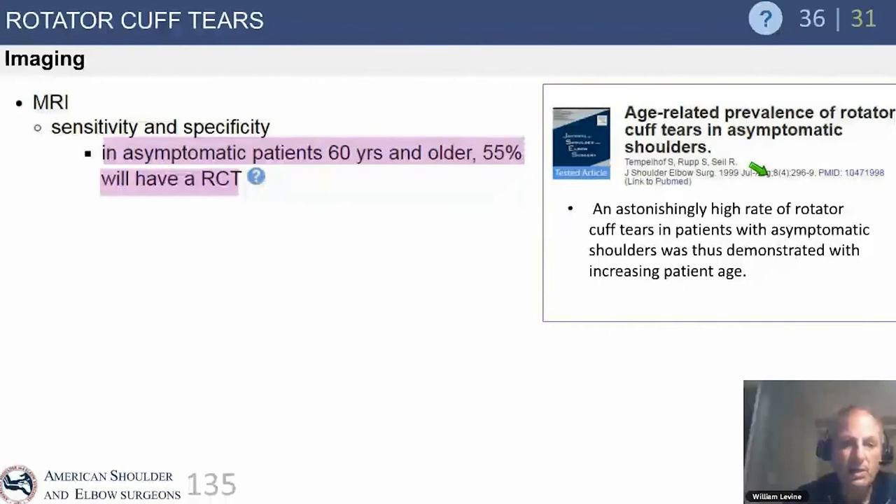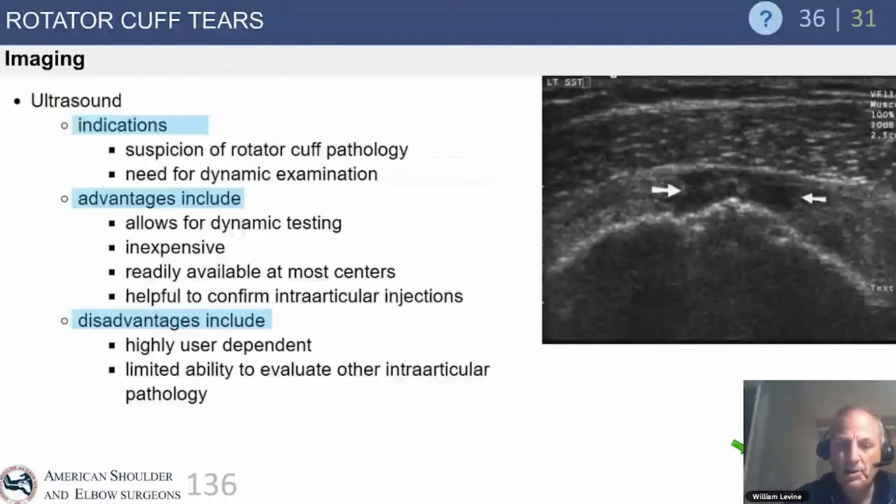MRI sensitivity and specificity: in asymptomatic patients 60 years and older, 55% will have a rotator cuff tear. It's a very common finding — always correlate with actual symptoms. Ultrasound is incredibly helpful and can be a great dynamic test, used in the office for subacromial and glenohumeral injections.